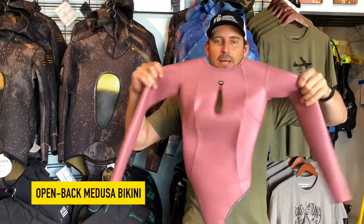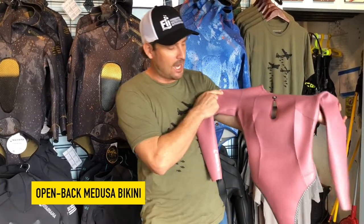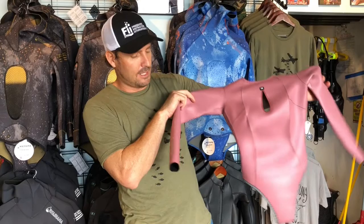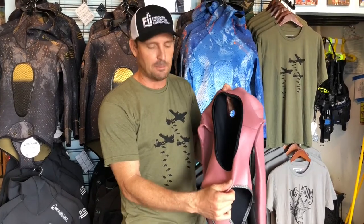Aloha guys, I'm Byron from Kona Free Divers. Today we have the Medusa bikini wetsuit. It's a two millimeter wetsuit bikini swimsuit style suit that has a really great cut. This one is a small. It has an open back design so it's easy to get in and out from the suit. You don't need a zipper.